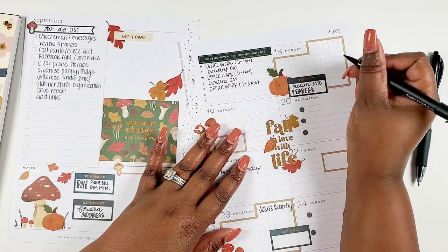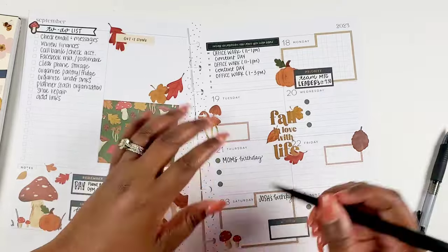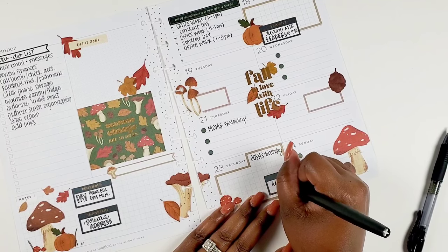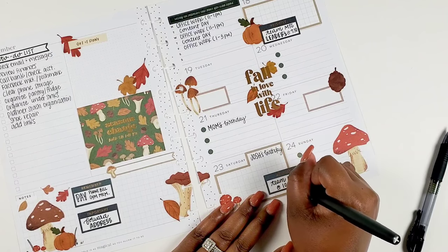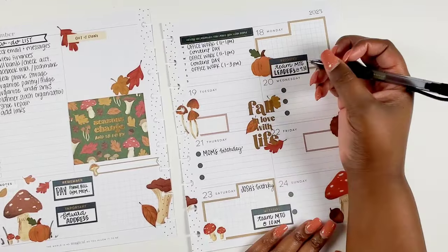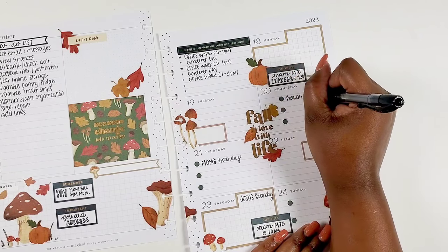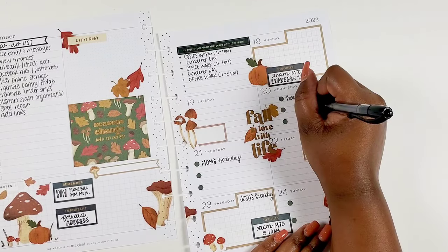Saturday and Sunday are not typically work days for me — I try to leave those free so if I need to work I can, otherwise it's a family day or whatever. I do have a team meeting on this Saturday morning — sometimes that's the only time people can meet, and it's the most convenient time for a lot of people on our team. We also have house church on Wednesday, so I need to prep for that — including food, because your girl does be cooking.